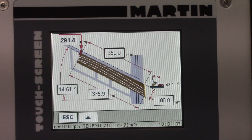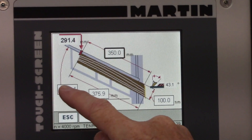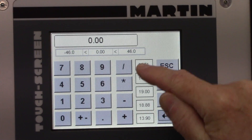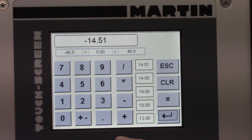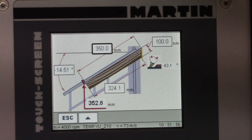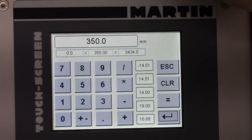In order to change that, I need to go back to the opposite setting, which is 14.51, and change the sign here. That's consistent with the sign on the digital indicator — minus 14.51 degrees. And now I'll set the workpiece up here.